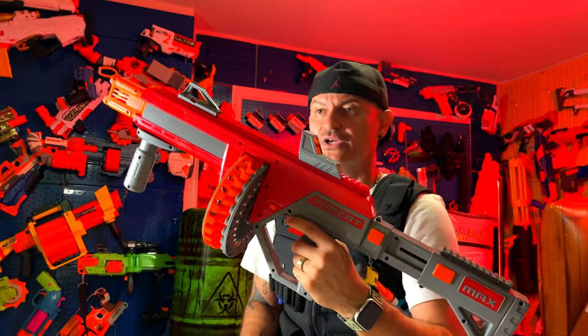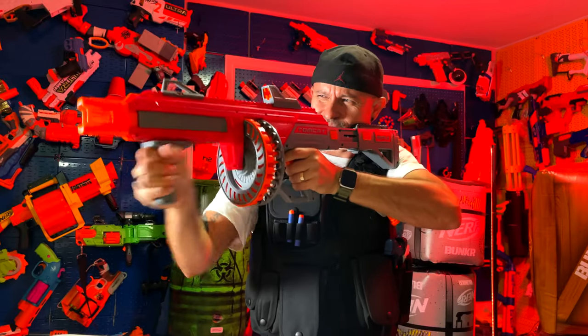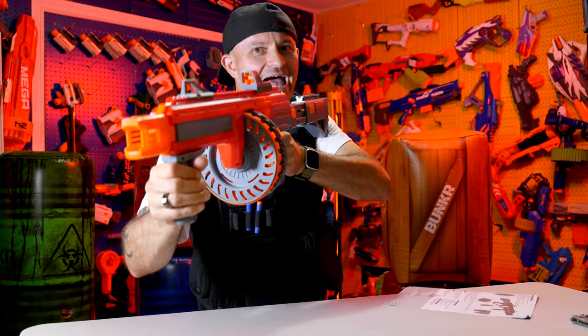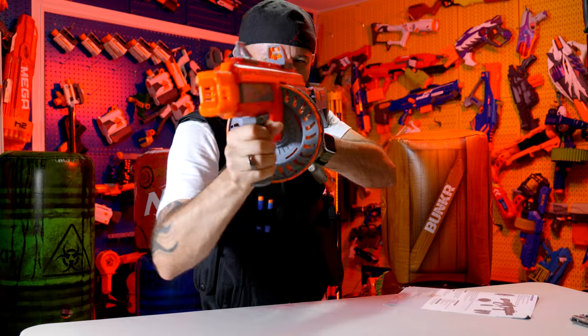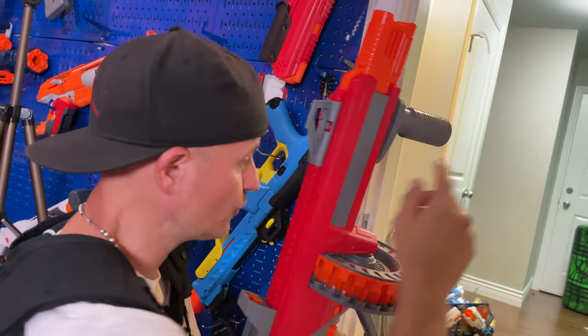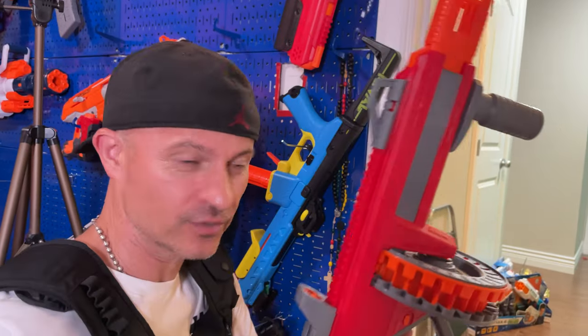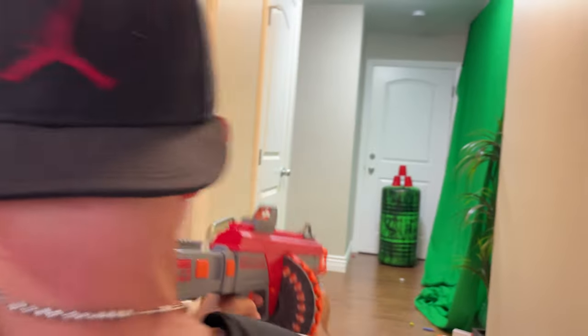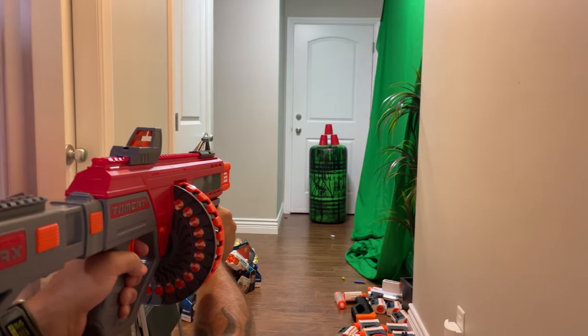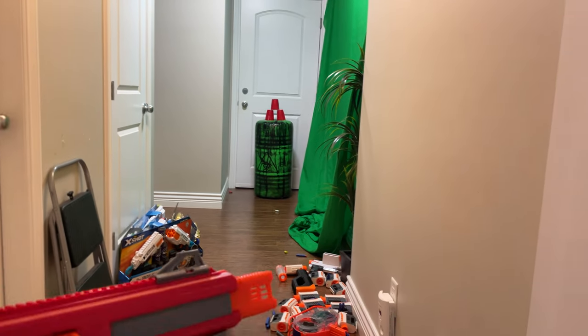Can it slam fire? Yes — we got slam fire action! All right, let's test this out. We're set up 15 feet away from the target — red cups. We're going to see the performance indoors without wind. Let's check it out. Here we go — blank, blank, bro.